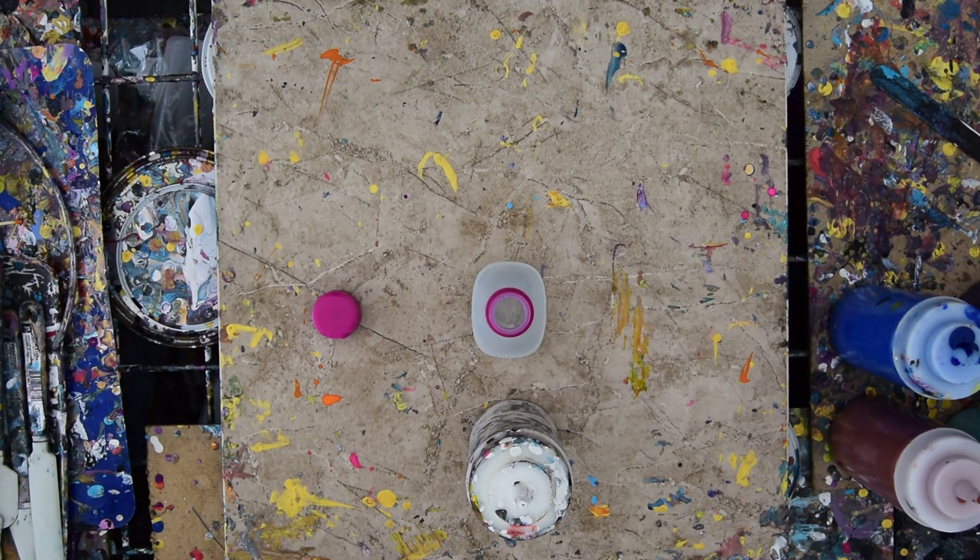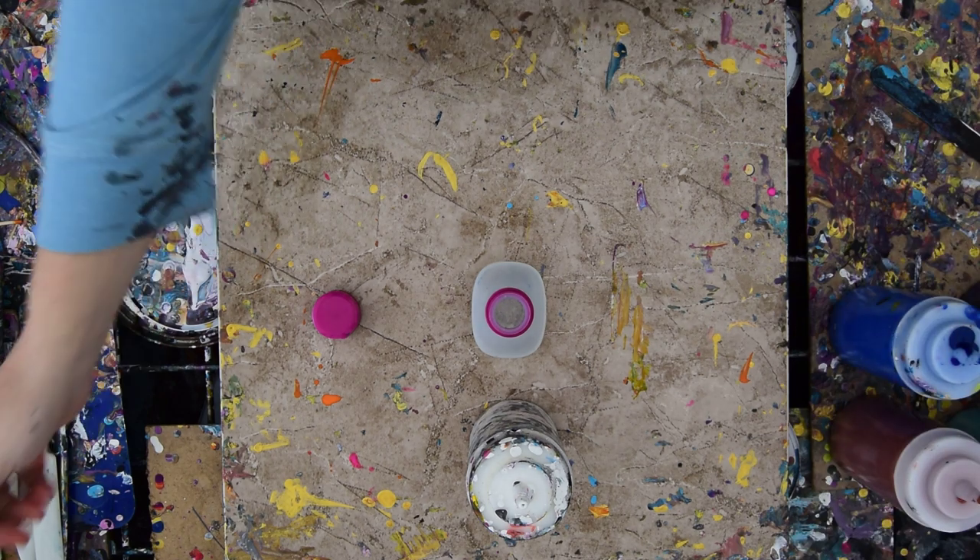Hello again, it's Priscilla Batzell in Spring Hill, Florida at Expression Start Studio Gallery, and I just made a painting that sold instantly.